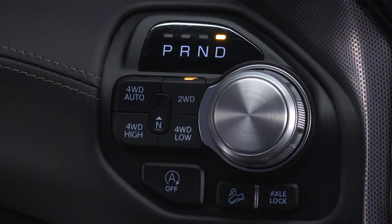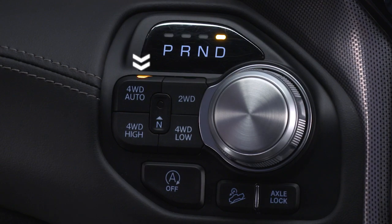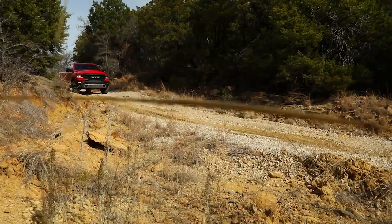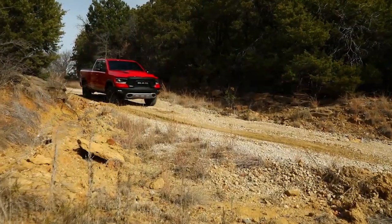Operating the locker in two-wheel drive, if equipped, or four-wheel drive auto and four-wheel drive high, the locker can be engaged up to 20 mph or 32 kmph.